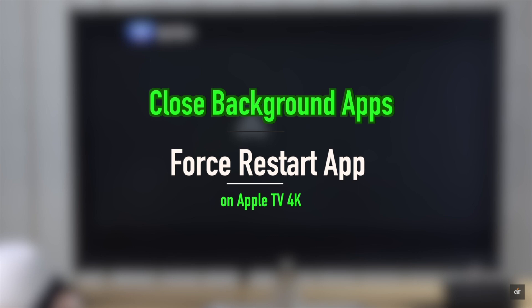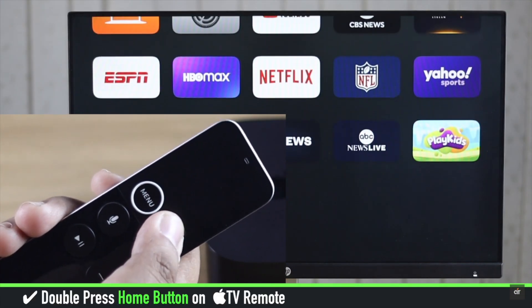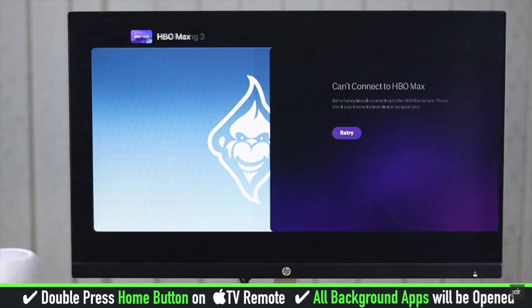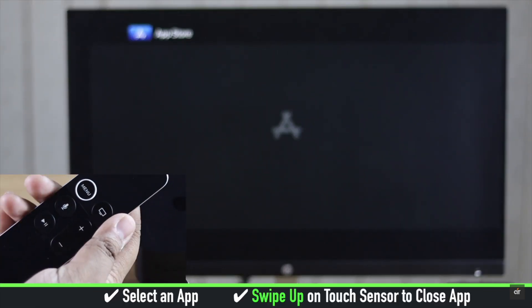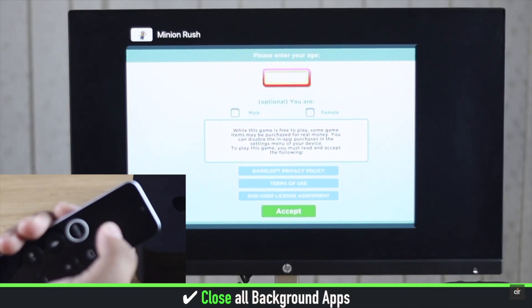Double press on the home button on the Siri remote. You will get the app switcher and you will be able to see all the apps running in the background. Now select an app and swipe up on the touch sensor to close it.